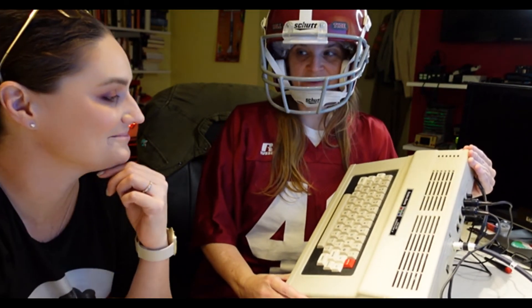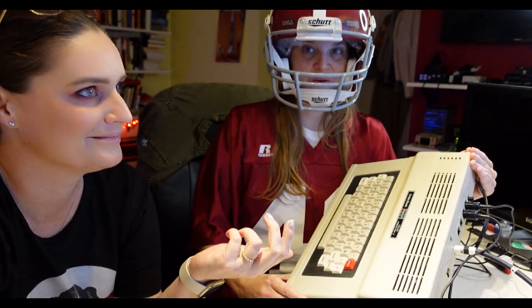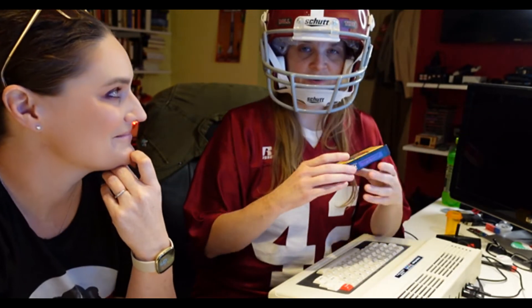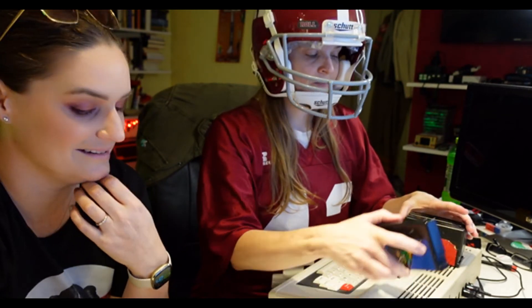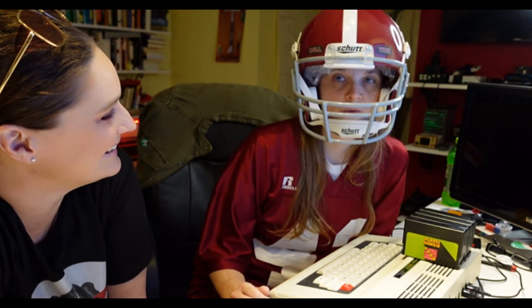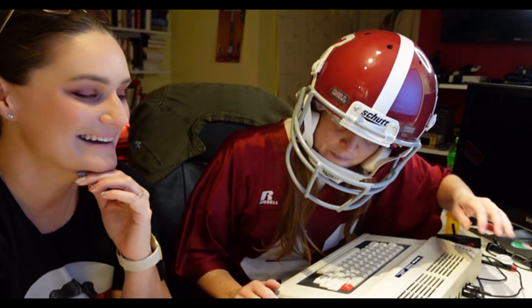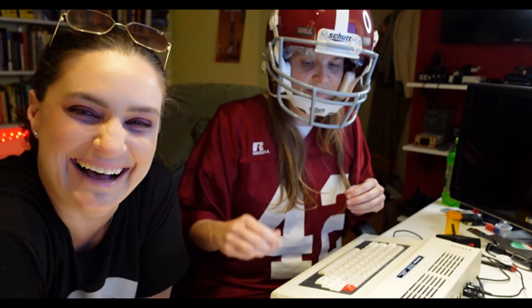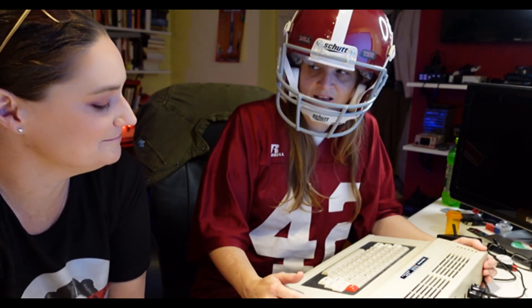The TRS-80 Color Computer 2 RAM upgrade went great — it worked! Both joysticks worked. One out of four game cartridges worked, which is pretty good. We played Math Bingo and loved it. And what was your estimated blood loss? About 30 milliliters — I'm a little woozy, gonna take a nap. Also in other news: Alabama won. Roll Tide! Thanks for watching!